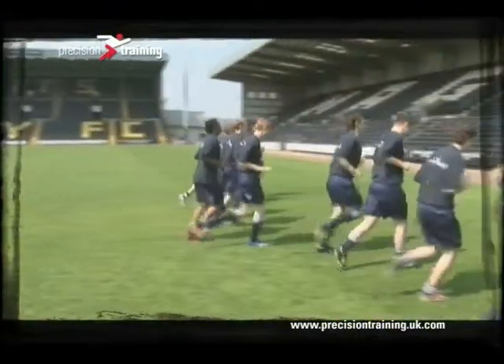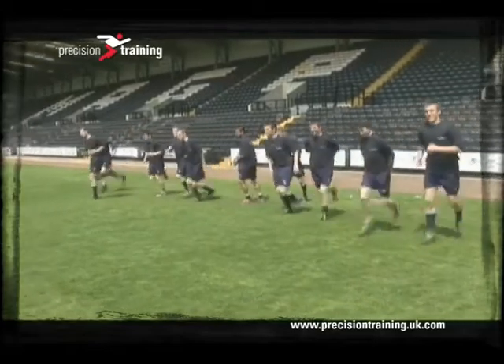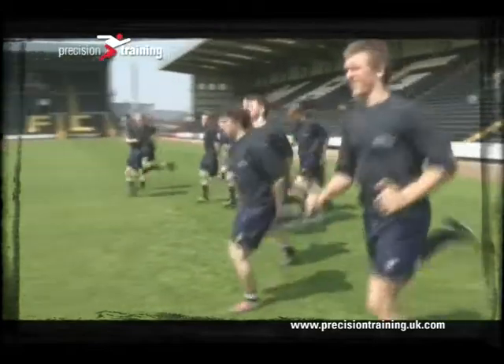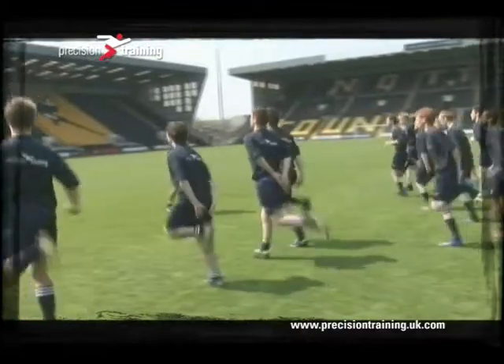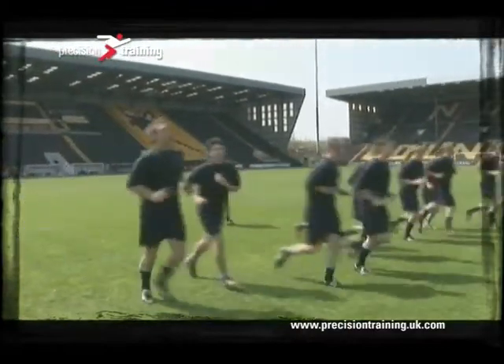To make your warm-up more effective, try to do moves that work and focus on a particular muscle group. Here you can see the participants doing heel flicks, which focuses on the hamstrings. So you could then follow the heel flicks with a hamstring stretch.